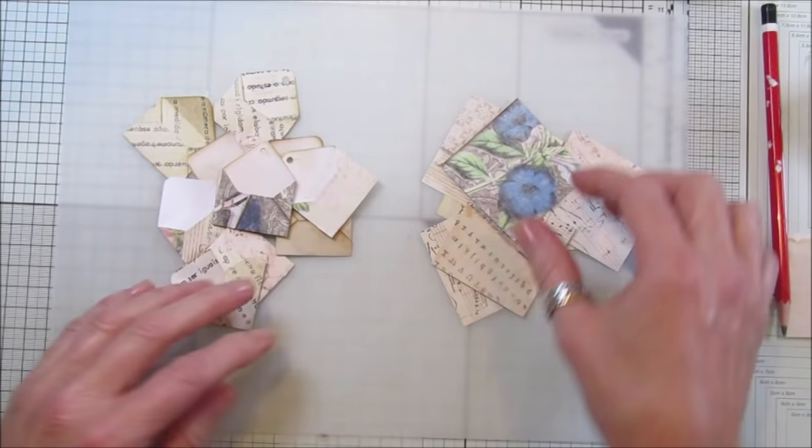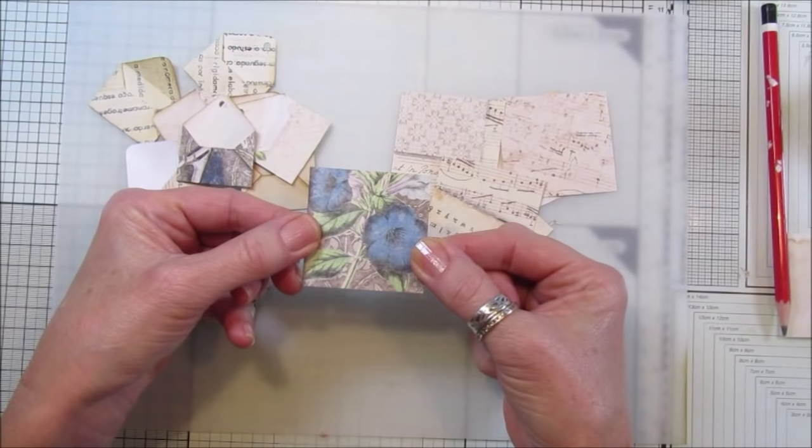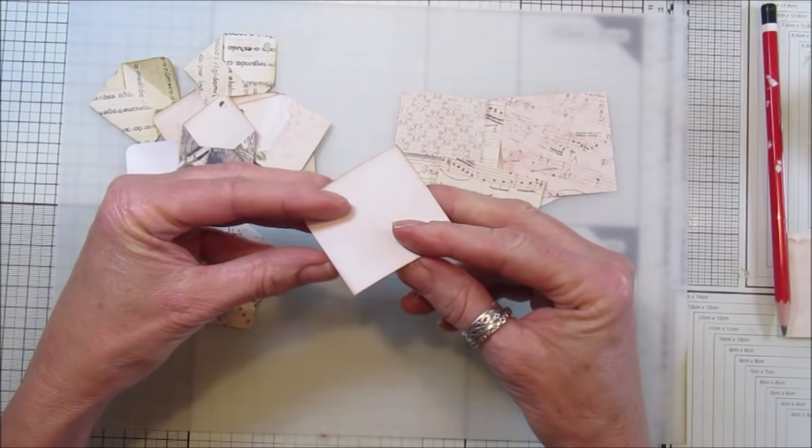I'm going to make lots and lots of these - they're really easy. This is two inches by two inches, so just take a square, and then what you need to do is fold it diagonally.